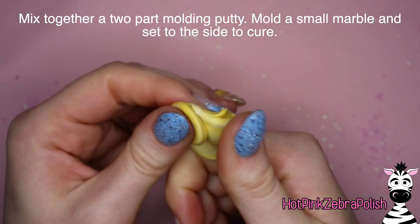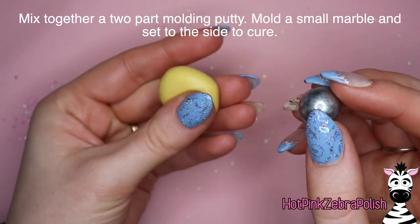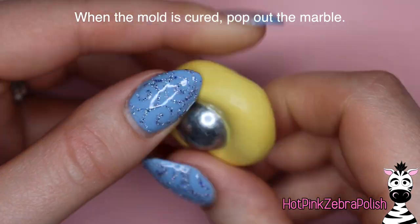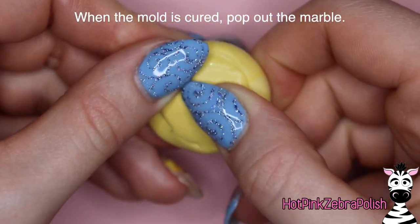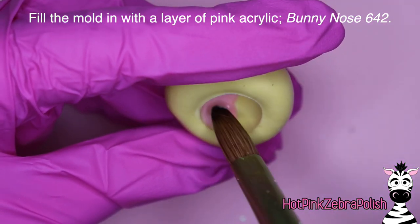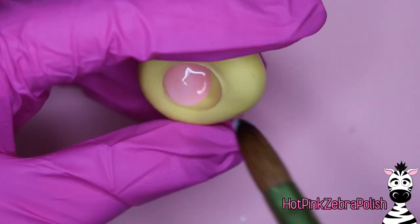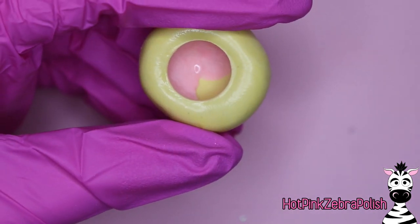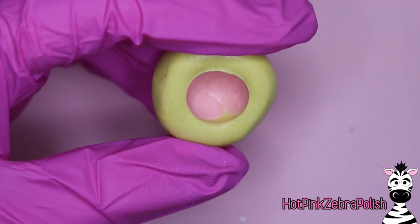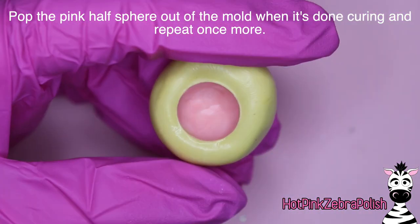Now I'm going to mix together a two-part molding putty and mold a small marble, setting it aside to cure. I have a video specifically on molding things with a little bit more detail - I can put a link in the description box below. After the molding putty has cured, pop the marble out and fill your mold with a thin layer of pink acrylic. This is Double Dip's Bunny Nose. The rest of the acrylic colors I'll be using are from Double Dip - I'll put all their names in the text boxes on screen as well as in the description box.